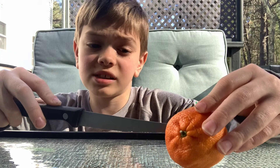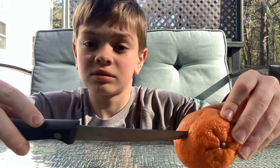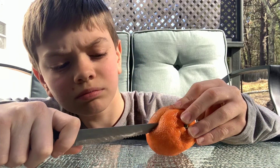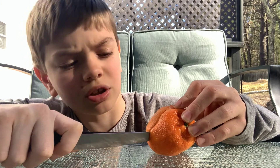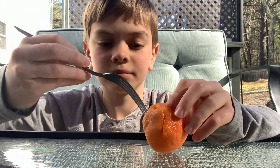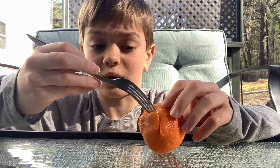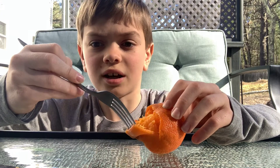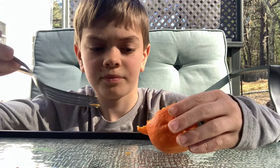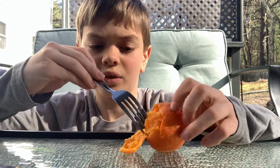It will easily slide through — you see this? Make sure not to get any of that squirted in your eye. It smells like orange. Take off the moldy peel.